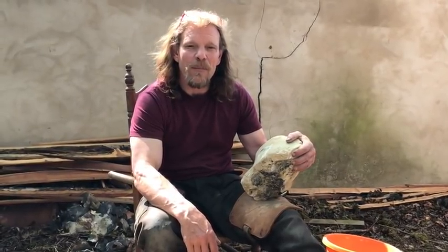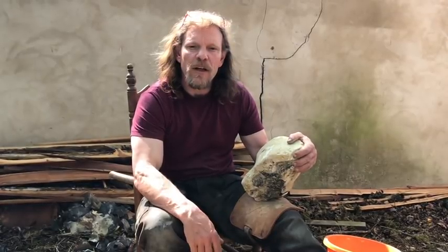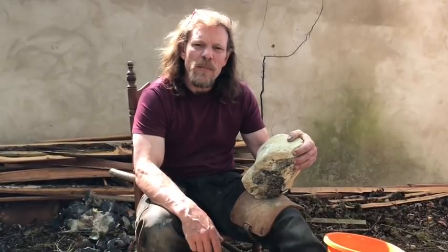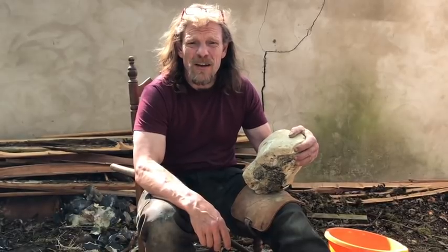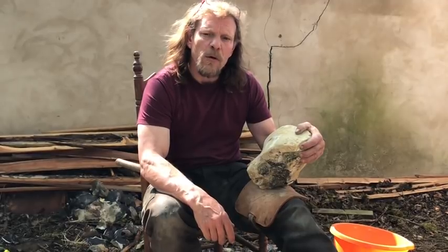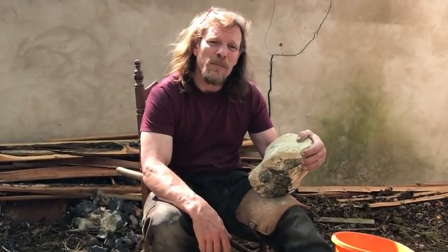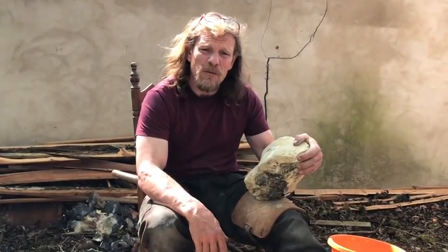Hi, my name's Will Lord. I'm a flintknapper. I come from the UK and I live very near to a place called Brandon. Brandon is famous for the flints that were used right from the 1500s up to the 1800s for firing up the black powder guns. My real history comes in the Stone Age, teaching people how to make axes, arrowheads and so on. But over my journey, I've actually personally made over a million of the finest gun flints in the 21st century.